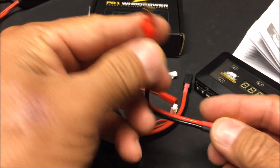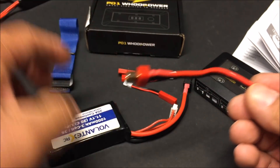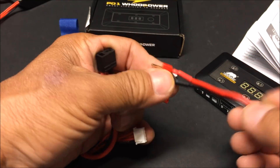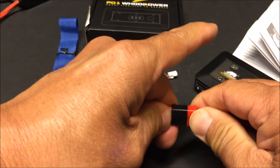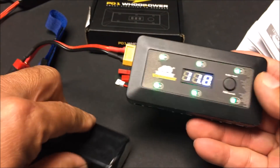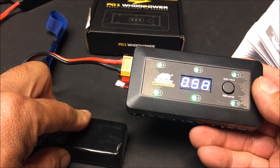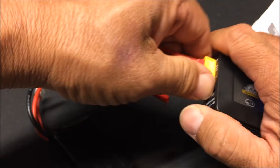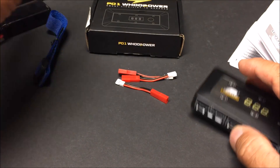Because we're given the XT60 to Dean's plug converter cable, we can use batteries with the Dean's connector as well. Just plug the Dean's end into your battery and plug the XT60 end into the charger, and that will supply the power source to charge up your 1S batteries in the field.